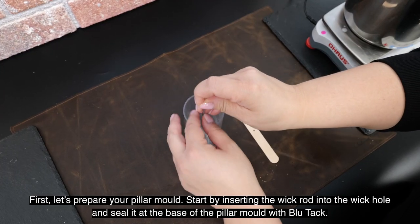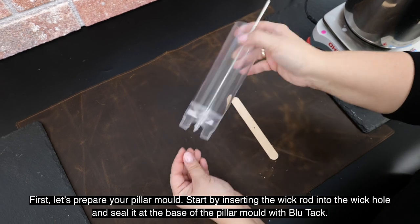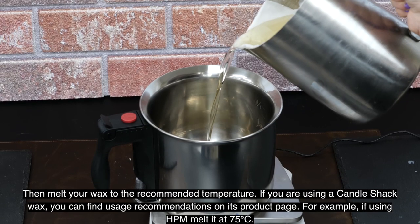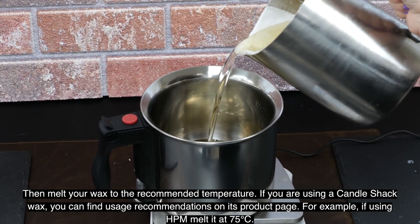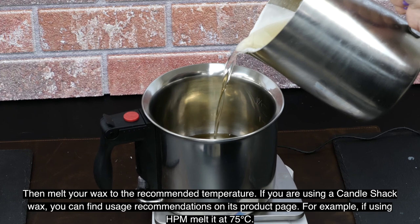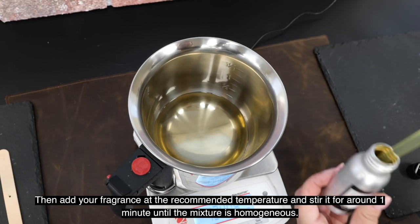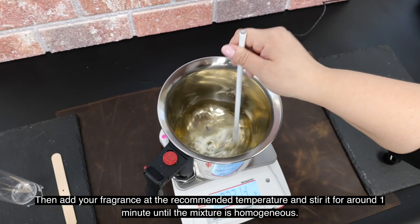First, let's prepare your pillar mold. Start by inserting the wick rod into the wick hole and seal it at the base of the pillar mold with blue tack. Then melt your wax to the recommended temperature. If you're using a Candle Shack wax, you can find usage recommendations on the product page. For example, if using HBM, melt at 75 degrees centigrade.